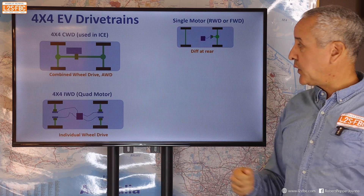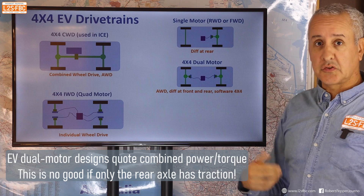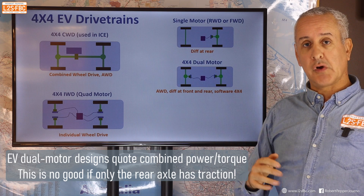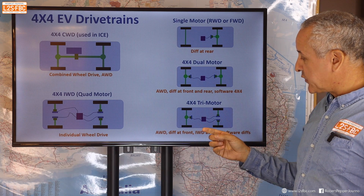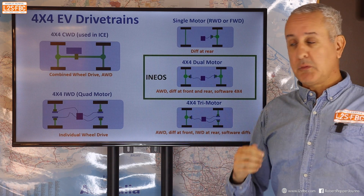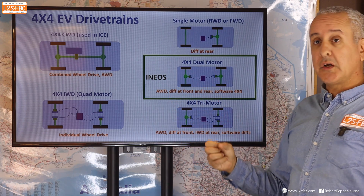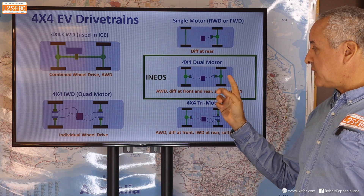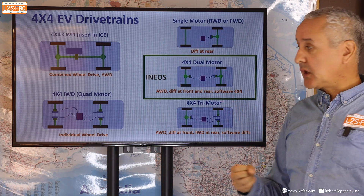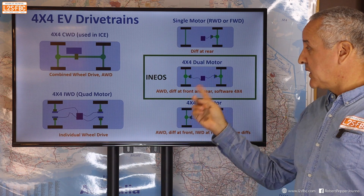You've got your single motor design, not applicable for off-roading. Dual motor is when we've got the battery with a motor at the front and a motor at the rear — the rear motor should generally be bigger than the front, especially for off-roading because you're going uphill. There's also a tri-motor design combining both. For the Fusilier, we do know it will be all-wheel drive dual motor, one battery driving both motors with a software four-wheel drive lock — and I don't know if they're going to put cross-axle locks in, though I hope so.